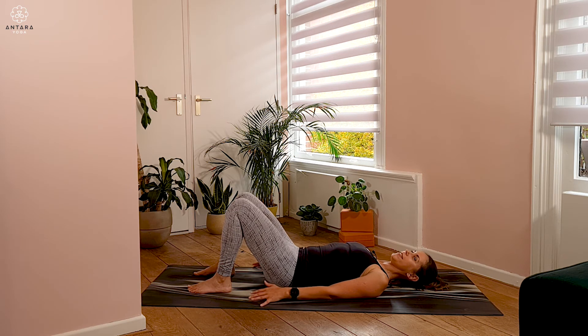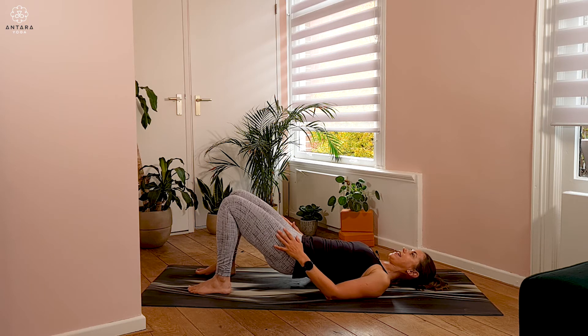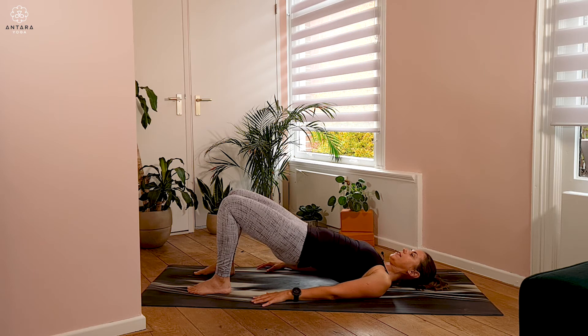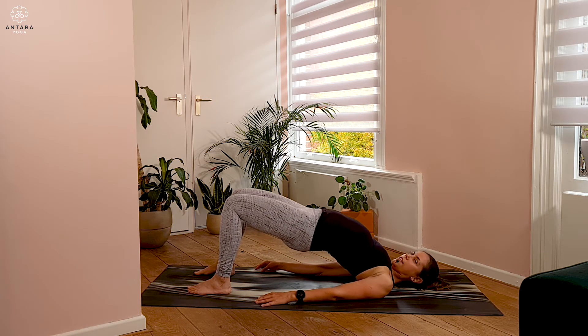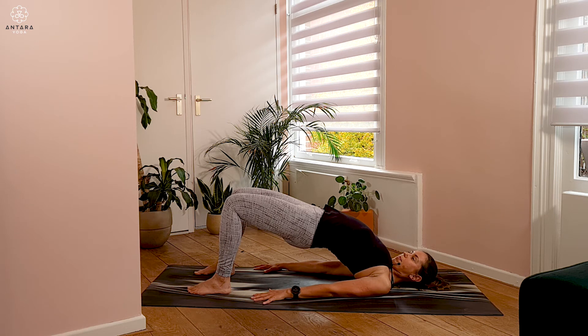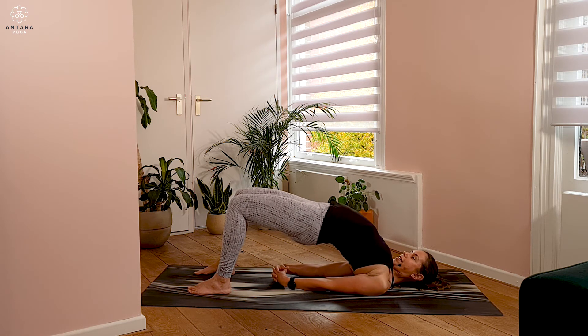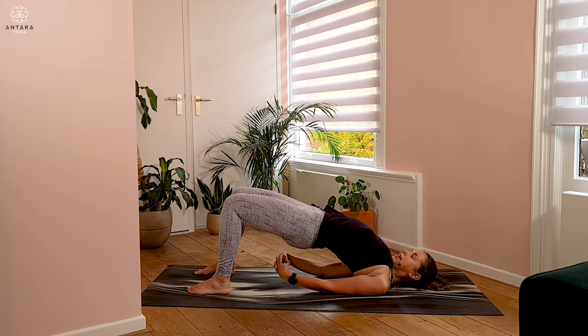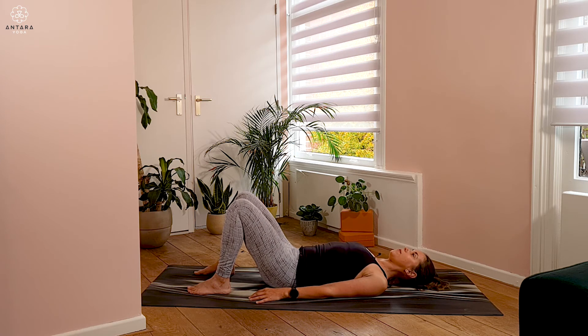On the inhale, slowly start to lift the hips up a little, engaging through the legs. Press down with the feet and on that inhale lift a little more up with the hips. If it's comfortable, roll up onto the shoulders. Arms can stay alongside the body, or you could work on interlacing the fingers, a bit like we did in Shalabhasana. Back of the shoulders are heavy, chest is lifting up towards your chin. Belly stays nice and firm. On the exhale, release and slowly drop the hips down, pausing in that neutral position.